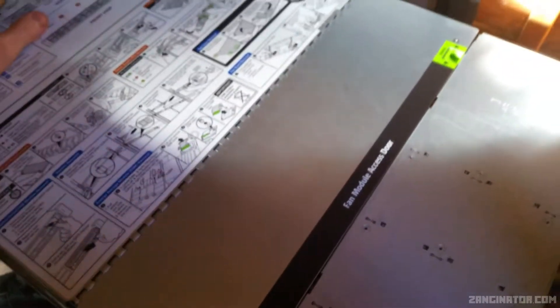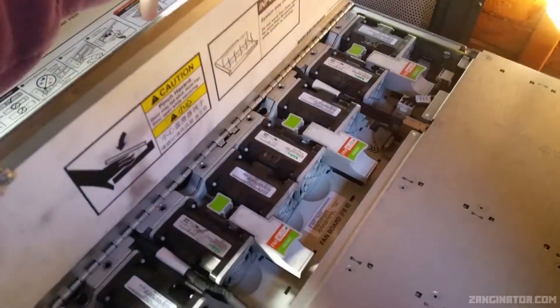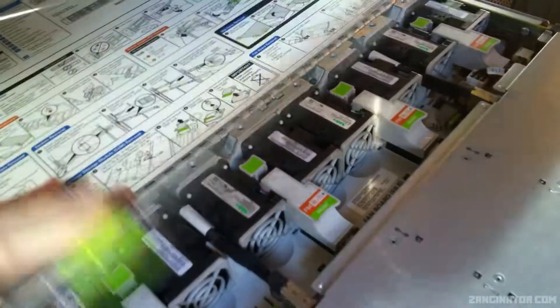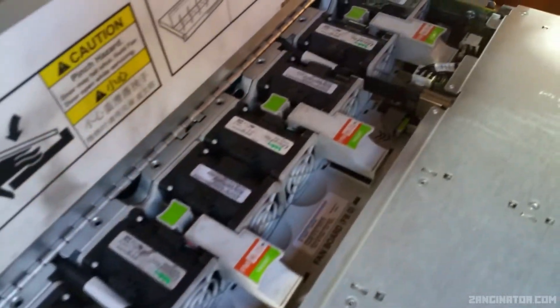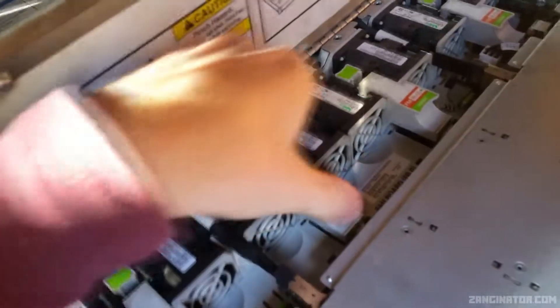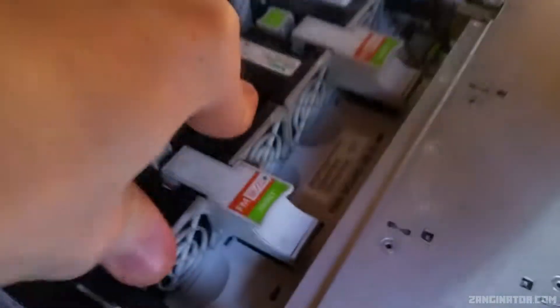This system also has a split-top design where you can open just part of the roof. It's designed so you can replace the fans while the system is still running, which is very nice because you don't need to take the top off. There are eight 40mm Delta fans that come out pretty easily via a pogo-pin connector. Each fan also has its own indicator LED — they all light up green when running.